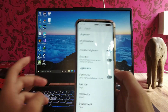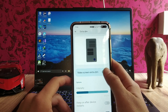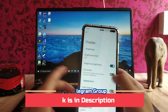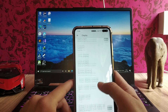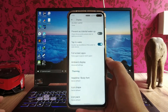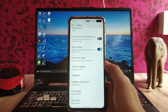Moving to the display settings, we get the extra dim feature, which you can turn on or off and adjust the intensity — it's working. The display size and font size options are as usual, but the refresh rate settings here are missing.